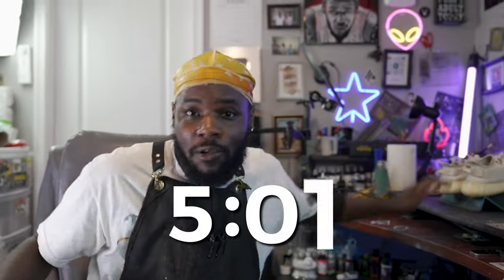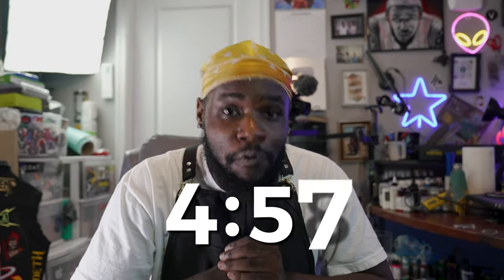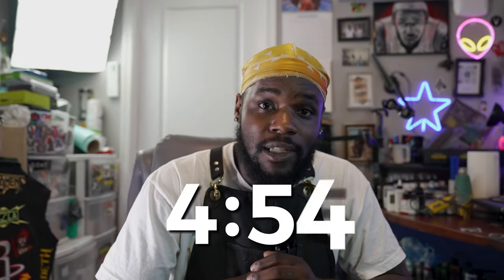All right, we're back in the studio, we've got the shoes. I gotta get a countdown on the screen — I need five hours on the screen. You guys are gonna have to check in with me as I go. Hopefully I stay on track here, I don't really know, I'm gonna have to see.